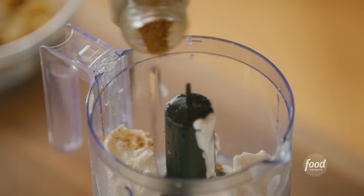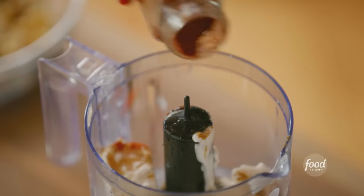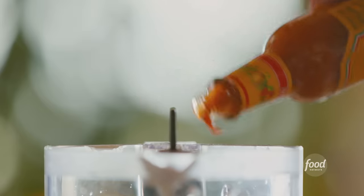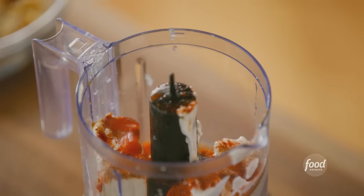And three different spices — some cumin, not too much of anything, paprika and cayenne, which is really nice. It gives the corn dip some nice spice. I'm also going to add some hot sauce, which adds heat but also gives it some extra flavor.